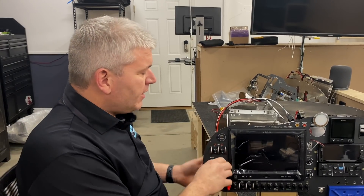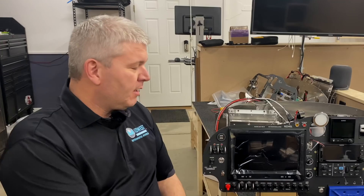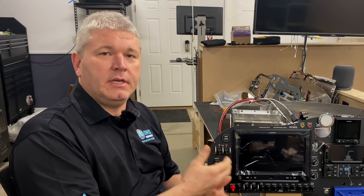If you go back to the way that we normally do it, we have a key switch here and yes, you have to have a key to start the airplane. However, it's not very hard to actually get behind there, touch some wires, and make it start.